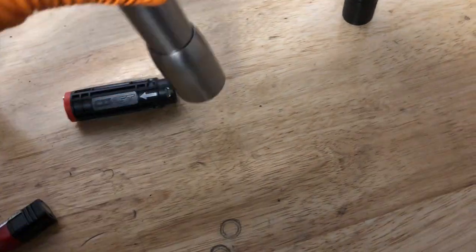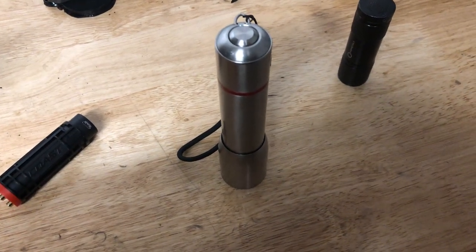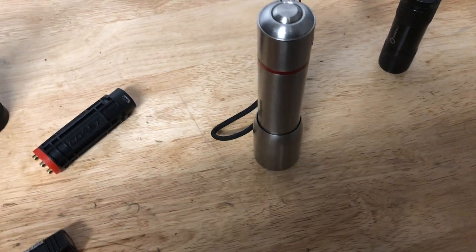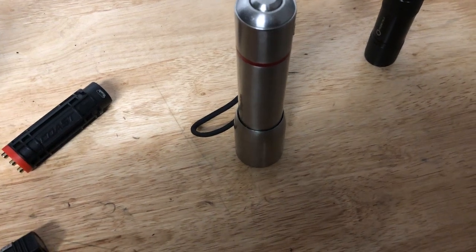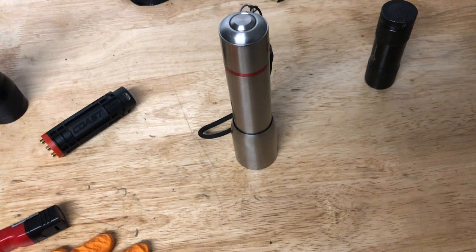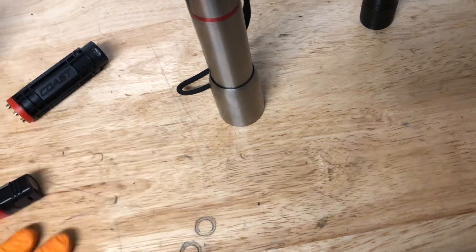I'm going to score this one an 8. It could be a 10 if they reduced the price — I bet you can get the equivalent non-Snap-on version for about £80 including VAT. It could also gain a point back if it wasn't stainless steel — if it was rubberised I would much prefer it.